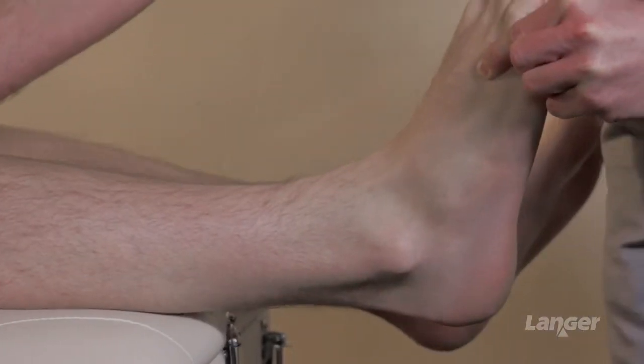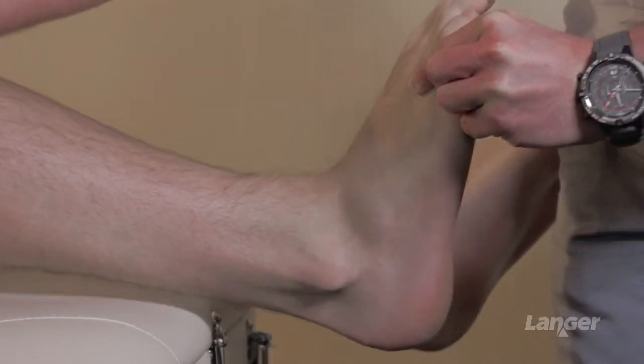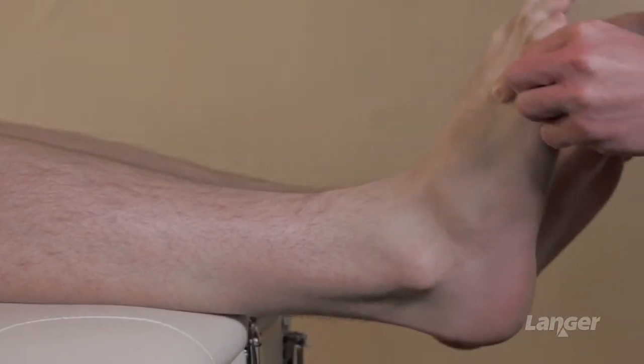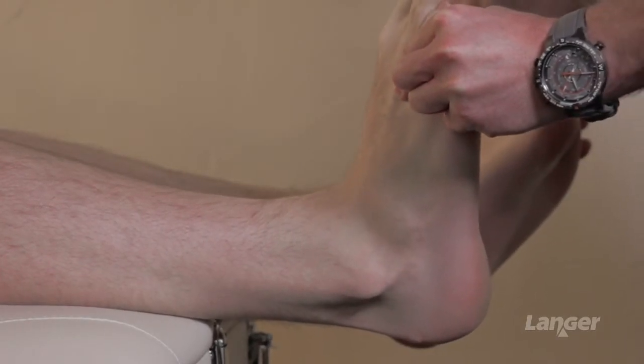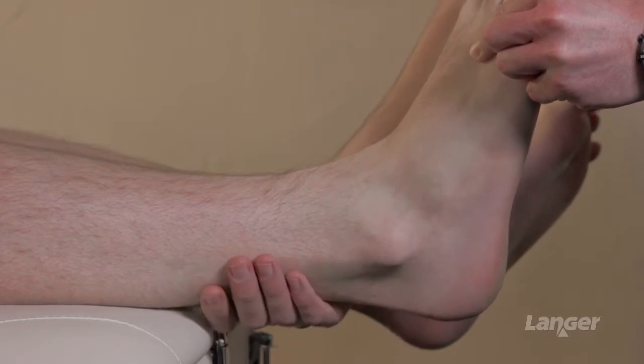I'm looking really at soleus as the restriction in terms of dorsiflexion. Putting that back onto gastroc, we can see there's some tissue tightness, certainly in gastroc more than in soleus. Beyond the point of that soft tissue restriction — that bouncy end feel — we'll get into a bony block which is more ankle capsule. So the restrictive feature here on range of movement is very much soft tissue in origin.